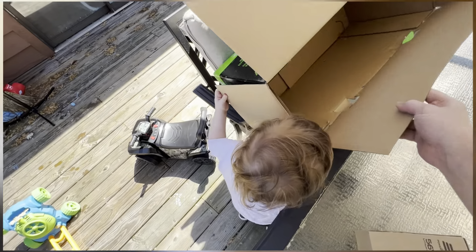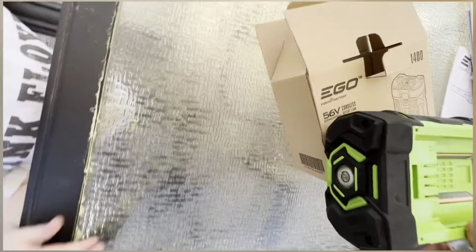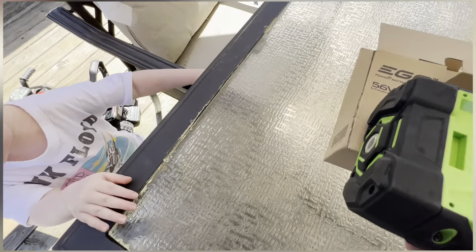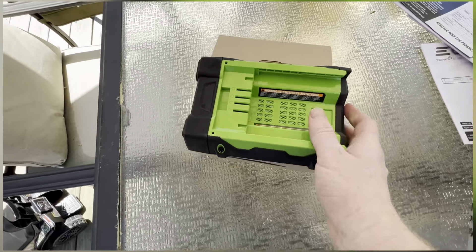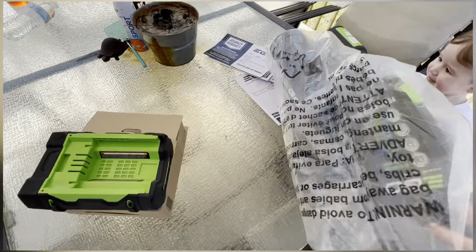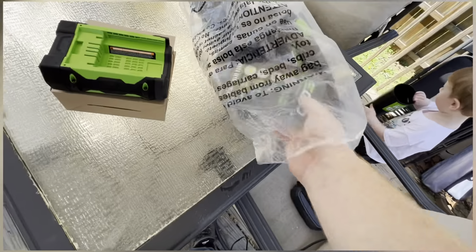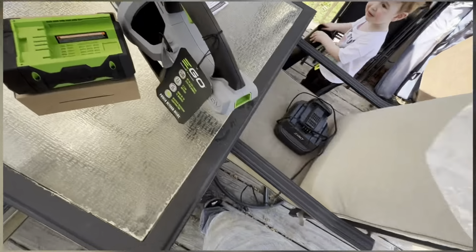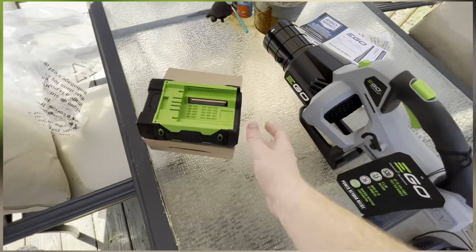He's just going to play with the box. So this is the 56-volt battery. Sawyer knows our other one went out — it wasn't the company, it was us being stupid leaving it out in the rain.